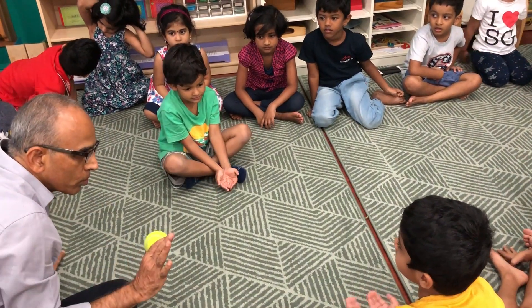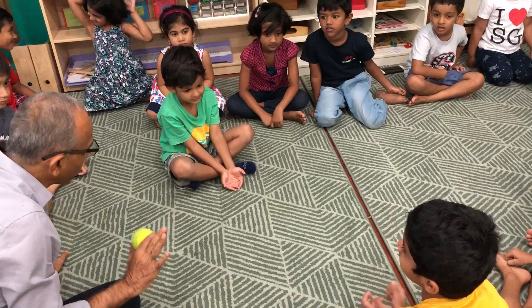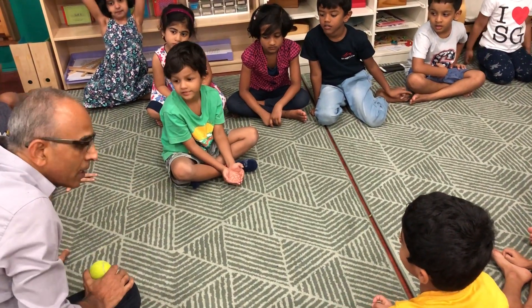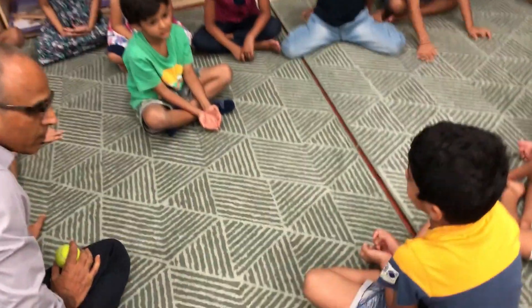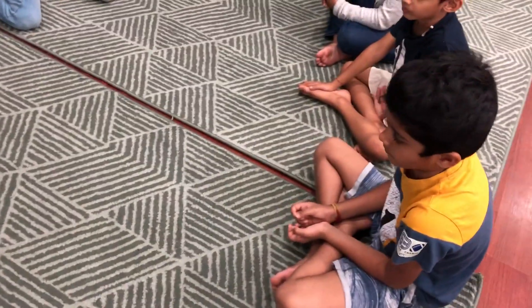Now you relax. Okay, don't move. You don't move your hands. Keep looking at his hands. Only hands. Do you see his hands? You see his hands.